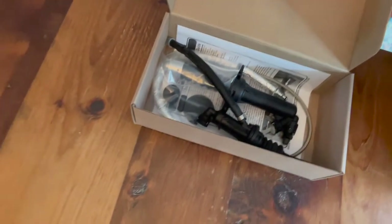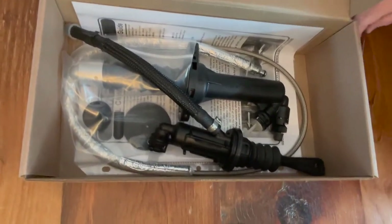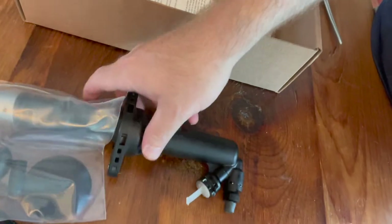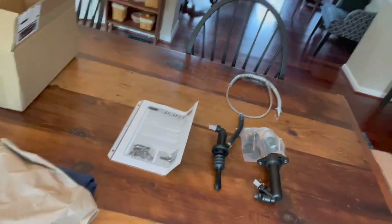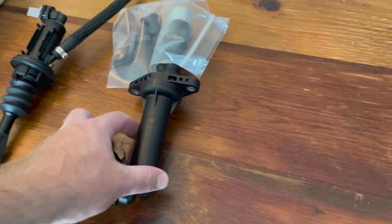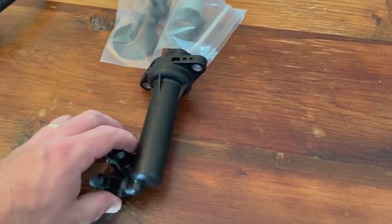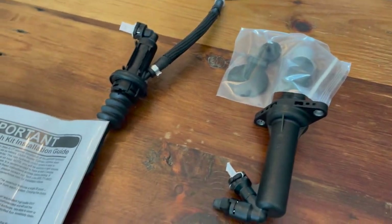Let's check this out — here's what we've got inside. I'll make sure I take some good pictures of what we got. New hydraulics here, so we'll lay this stuff out: new plunger, new lines, braided line. It says JL — the JL Jeep and the Gladiator have the same kind. So we've got the new slave cylinder and master cylinder, a line, and some good instructions here.